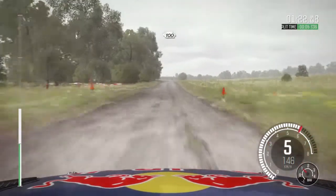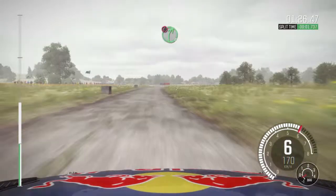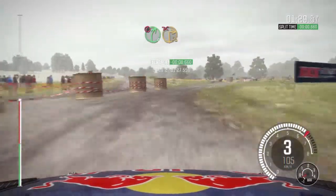100 over crest. 100. Caution, keep left. Into right 5, immediate turn square right, don't cut.